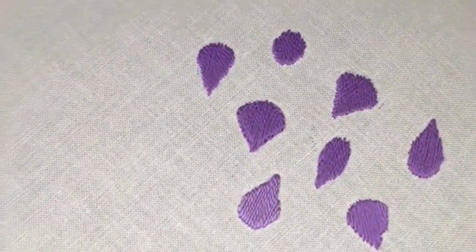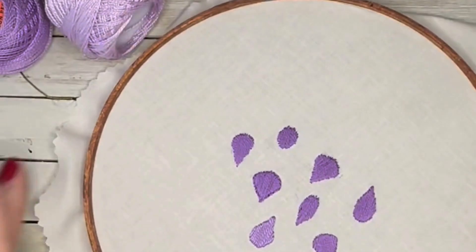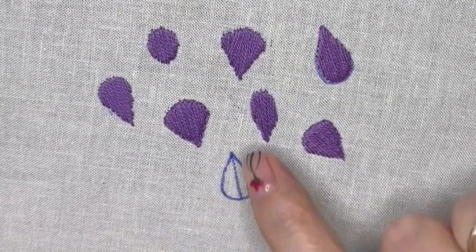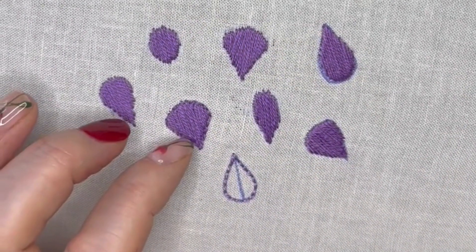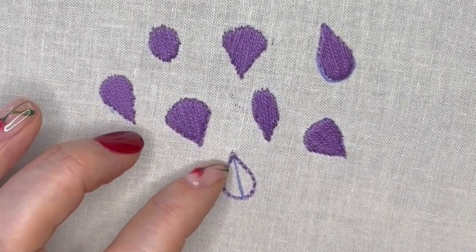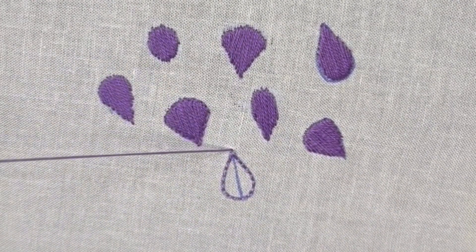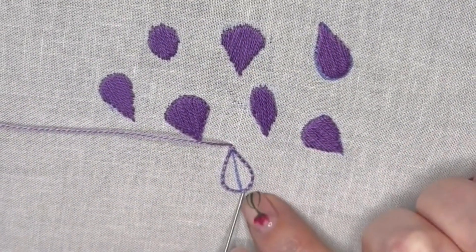Hello lovelies, this is the satin stitch — or it's supposed to be. I've come to the conclusion I don't like the satin stitch anyway. I've drawn the outline of the shape and what I'm going to do is go around it with a stem stitch so it's got an outline of stitches. My first stitch is going to be on this center line, and I'm coming up through the fabric on the outside of those stem stitches.